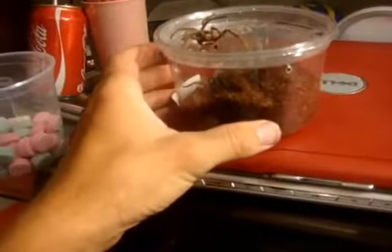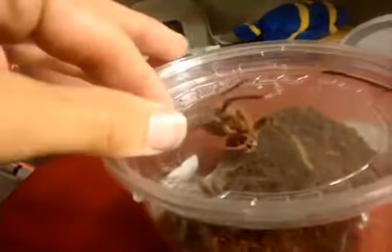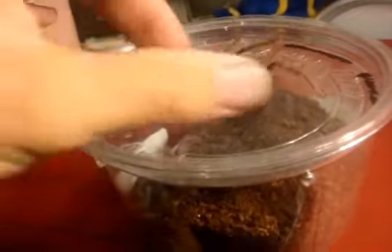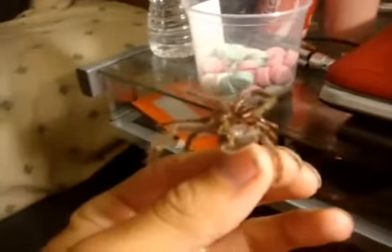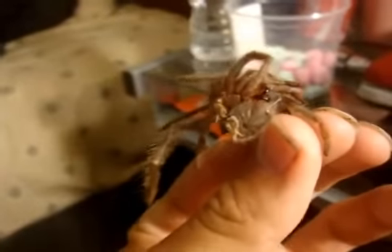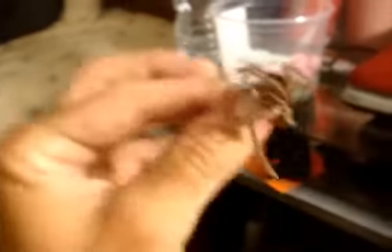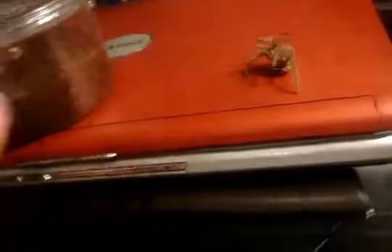I did show you that my Lasiodora klugi was in pre-molt. Now you can actually see that he or she has molted. I have no idea if this is a male or female, and judging by the skin and the way the abdomen looks, I really don't think it's possible for me to sex this. I'm going to try my best but I don't think I'll have great success. Anyway, I'm going to open up the cage and we'll see how it looks.